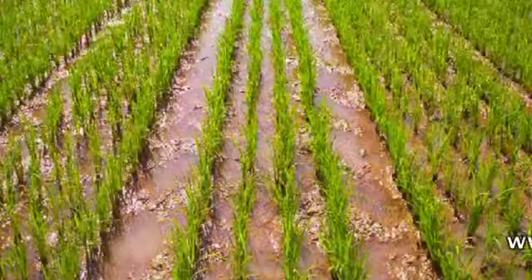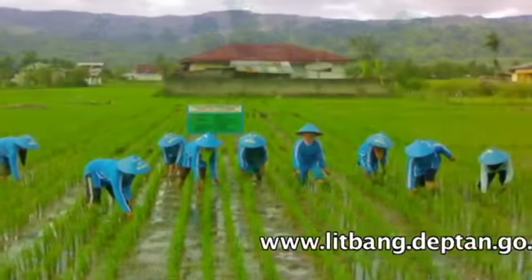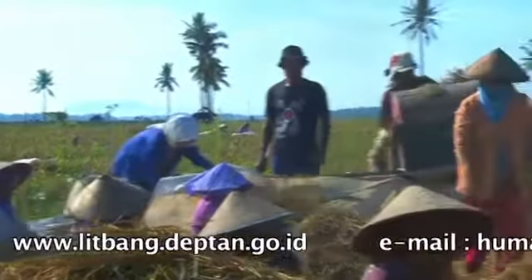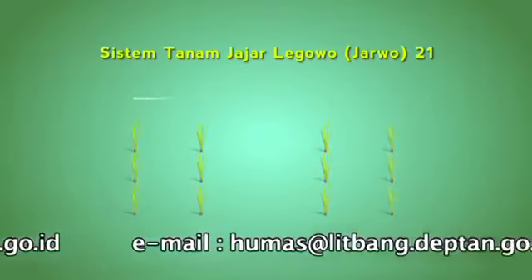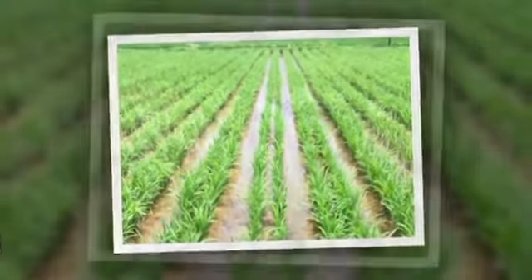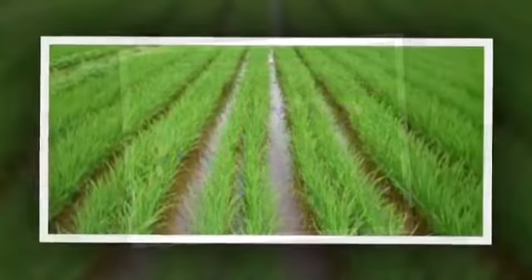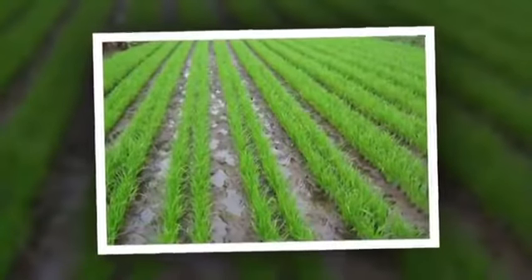Badan Litbang Pertanian merekomendasikan Jarwo 2 banding 1 dan Jarwo 4 banding 1 yang ideal untuk pertanian di Indonesia. Jarwo 2 banding 1 adalah cara tanam padi di mana setiap 2 baris tanaman diselingi oleh 1 barisan kosong yang memiliki jarak 2 kali dari jarak tanaman antar baris, sedangkan jarak tanaman dalam barisan adalah setengah kali jarak tanaman antar barisan.